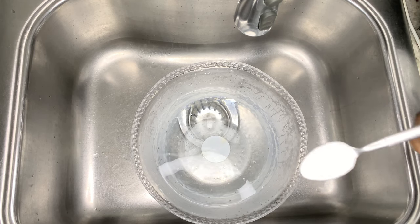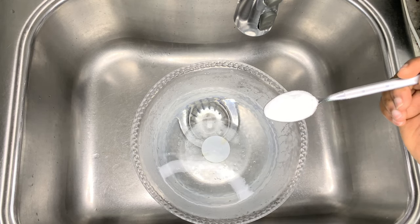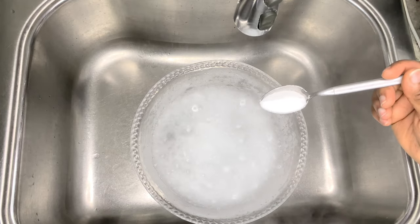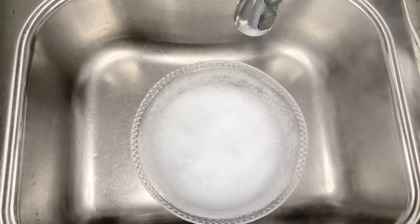I am using three spoons of baking soda. Make sure you're adding your baking soda gradually to avoid a volcano eruption.